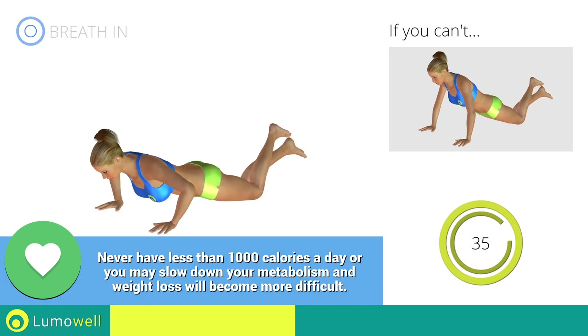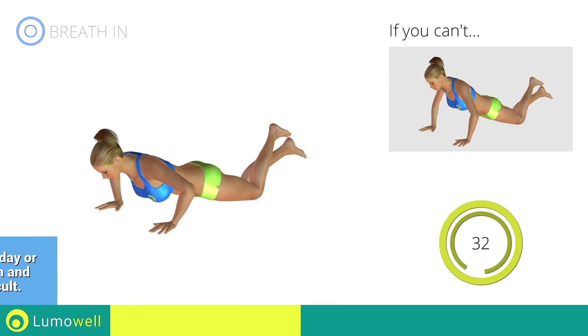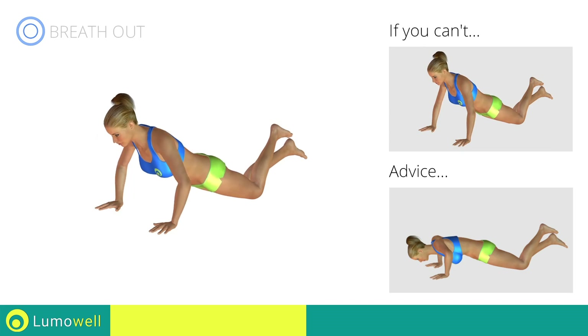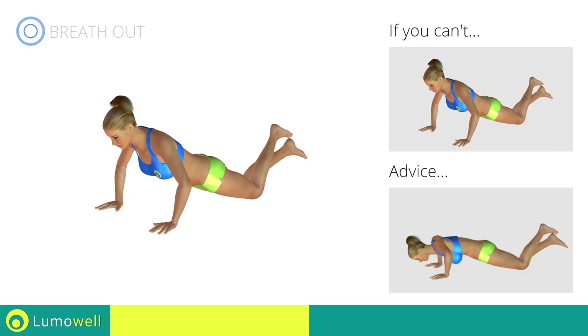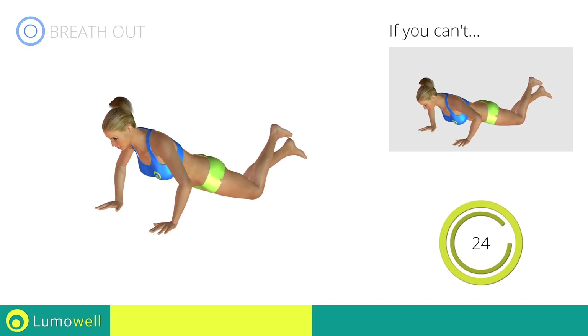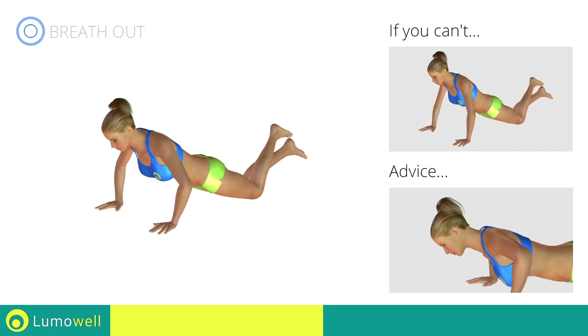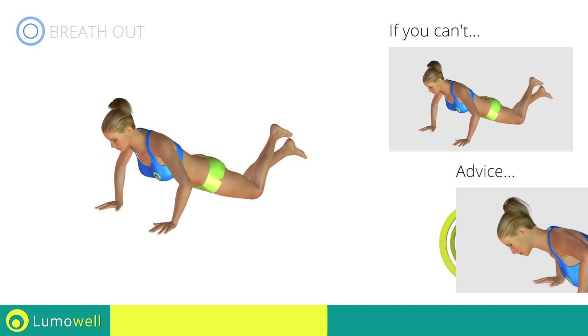Don't move your upper body; keep your abs tight to control your back movement. Do not bend your back on the way down — your head, shoulders, and hips must always be aligned. Do not strain your neck by trying to look forward. Try staring at a fixed point on the floor.